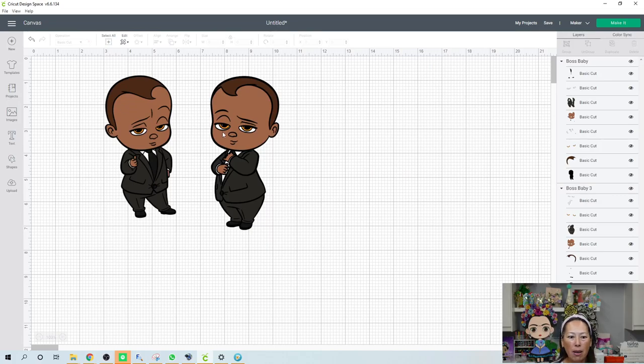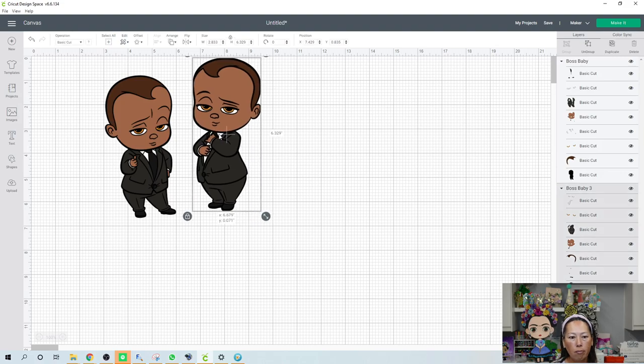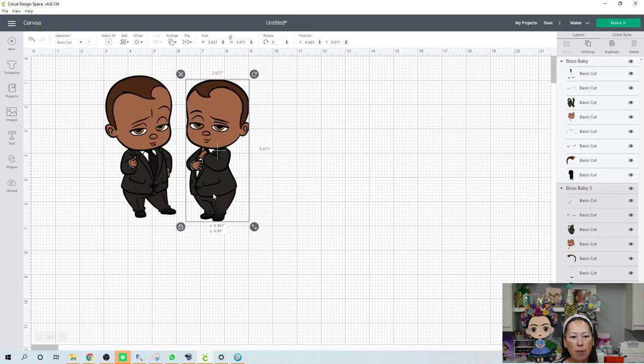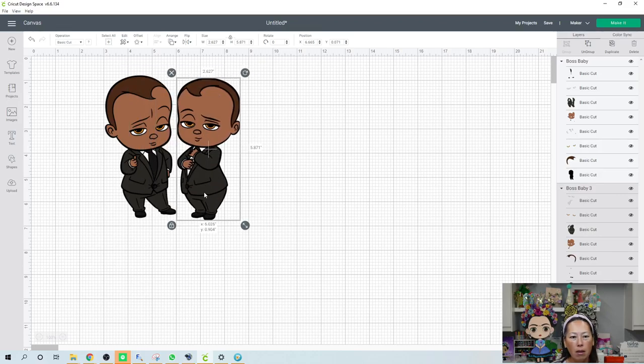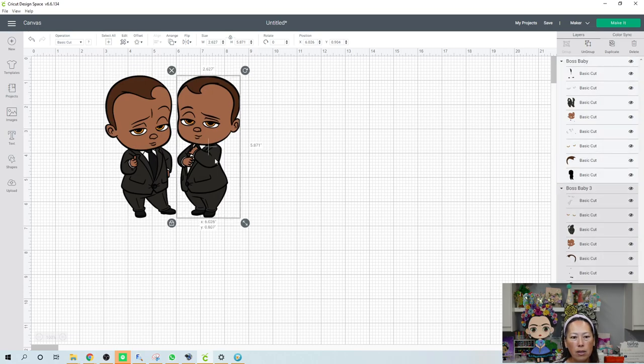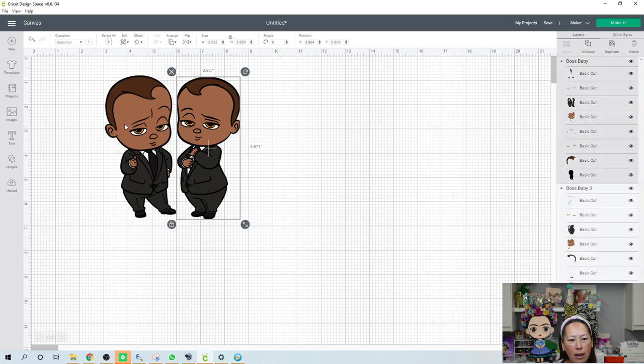These two to me are practically identical. But that's so interesting — I think we can get more from this one. This is 5.8 inches and this is also 5.8 inches, but look how big his face is compared to this one. So that makes me think that I can make this face much bigger.